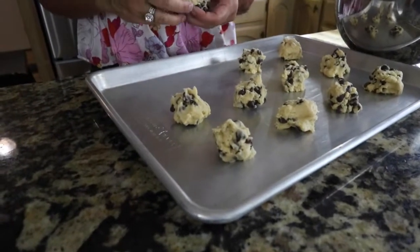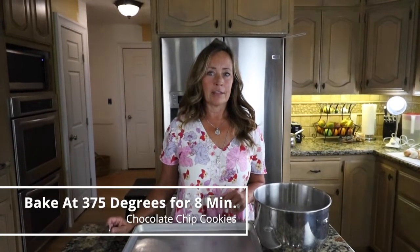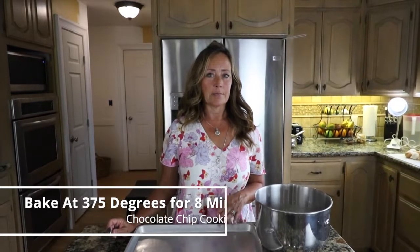Put it onto an ungreased pan and straight into the oven at 375 and bake them for six to eight minutes.